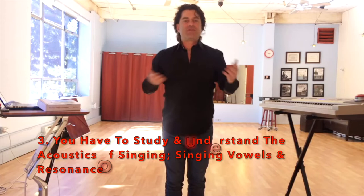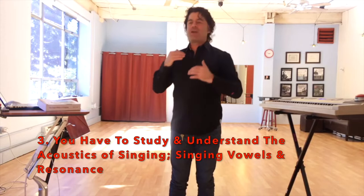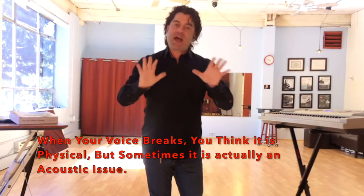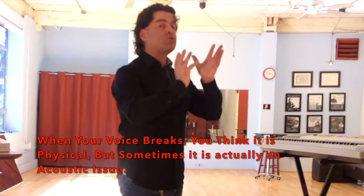The other thing you have to do to be able to bridge and connect and get a good, smooth, one-voice experience and good strong head voice belts is you have to understand the acoustics of singing. When you're singing and feeling a little bit of pushiness or chokiness or instability, we tend to blame that on the physiology. But eight out of ten times when our voice is breaking or has instability, it's not the physiology — it's actually a symptom of the acoustics not being tuned right in your vocal tract, in the resonant space.